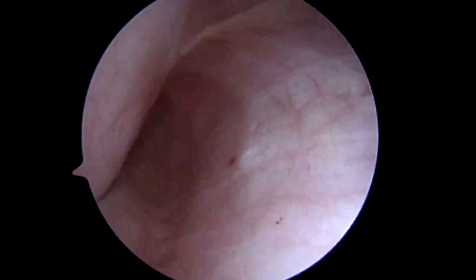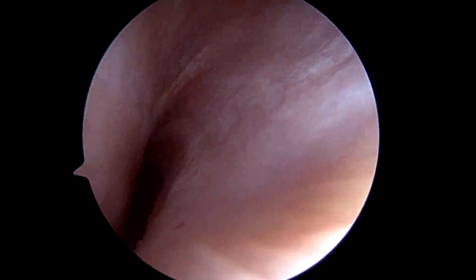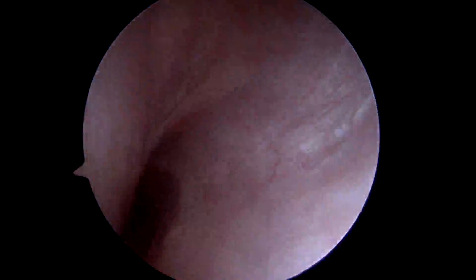The medial gutter — this is pretty clear. We'll take care of that in a minute; we're going to go around to the lateral gutter next.